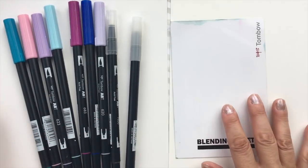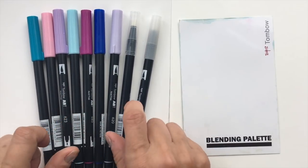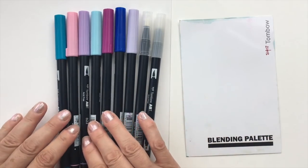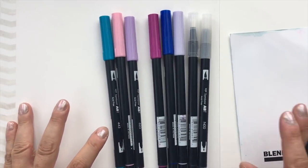For now I'll use the Tombow palette, the blending pens, and the brush pens. Let's start with some colors that you think go well together — again this is play time, you experiment and figure out what works well. I'll show you a number of different ways to blend.